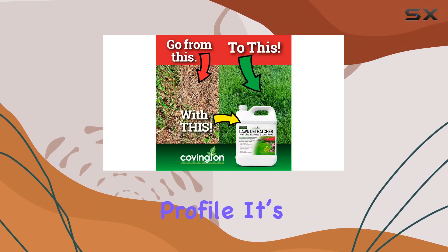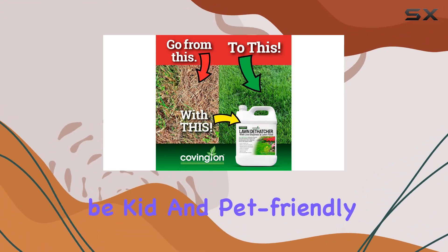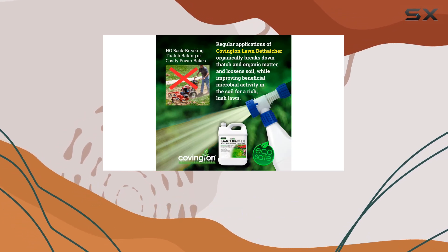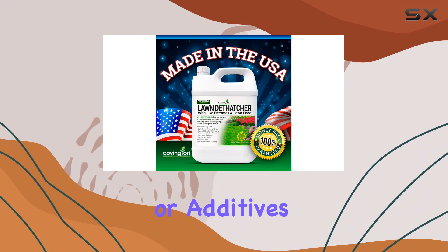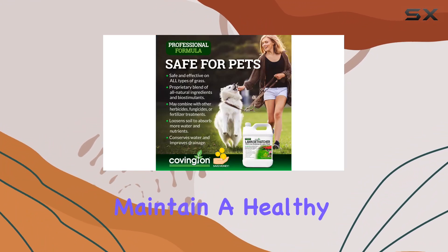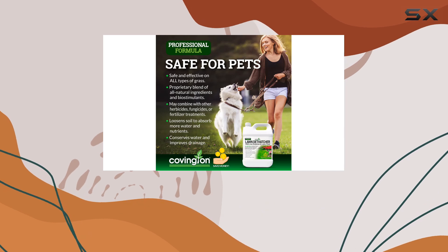One of the standout features of this product is its safety profile. It's formulated to be kid and pet-friendly, ensuring that your loved ones can enjoy the lawn without any worry about harsh chemicals or additives. This makes it a great choice for families who want to maintain a healthy and safe outdoor environment.